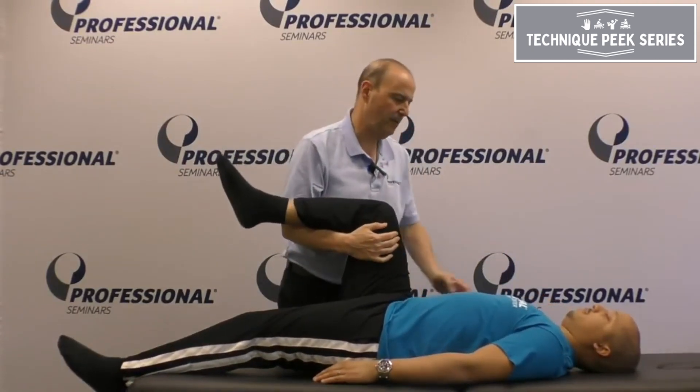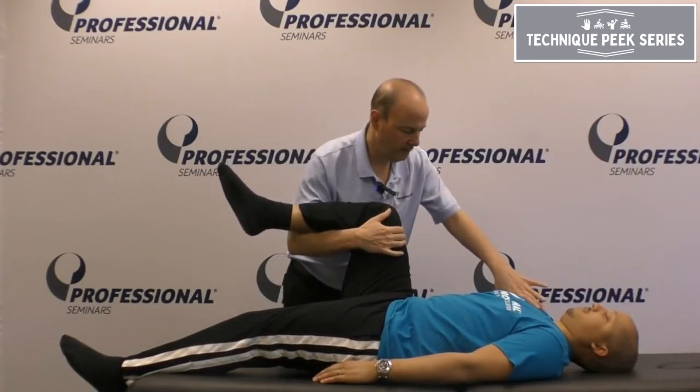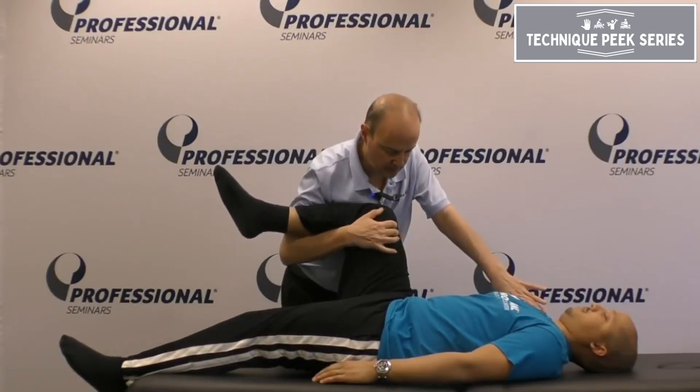Then we're going to do the side bending component of the abdominals. Bring this up and hold it there. Hold that there, hold that there, and hold — two, three — and relax.